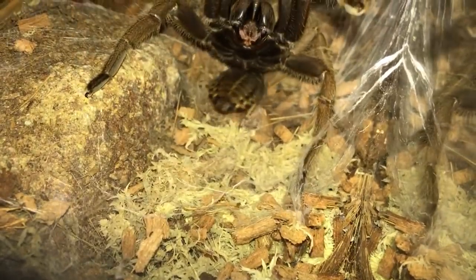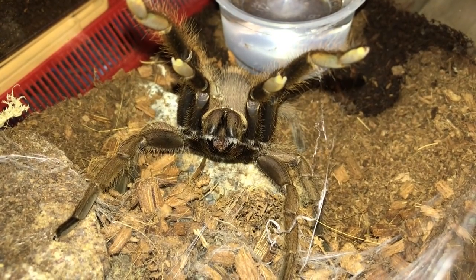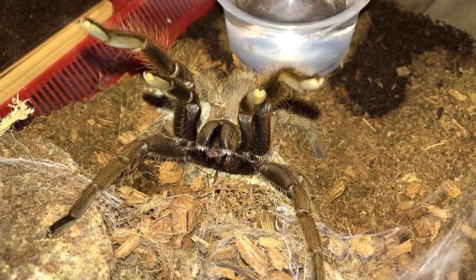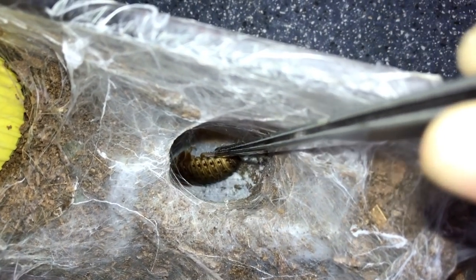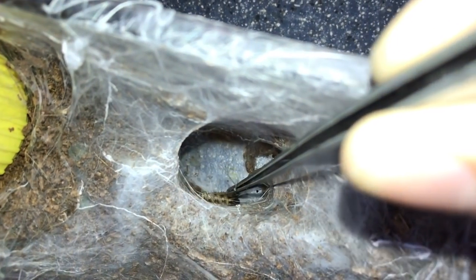Calm down! For the ones that are not eating dubias I'll probably toss in crickets or turkroaches later, because dubias are pretty tough. This guy is mad - I just offered you food, what's wrong with you? My P. lugardi - let's see if she will eat. Why are they all being so defensive?